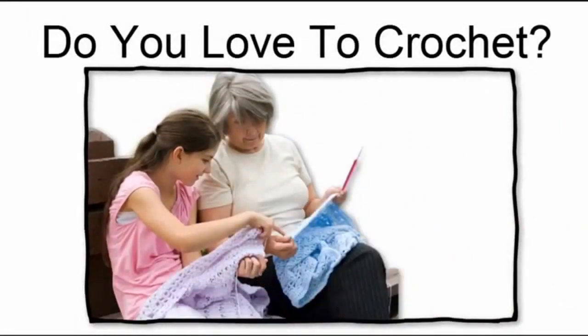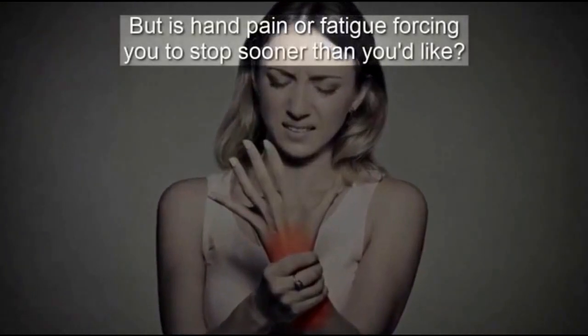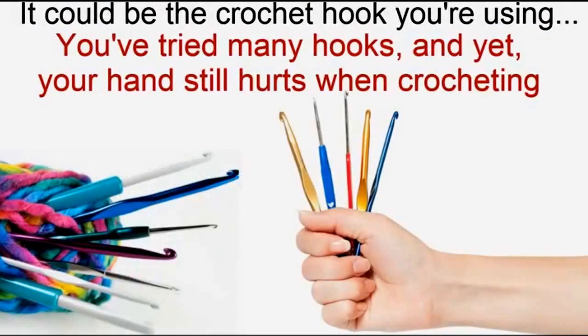Do you love to crochet, but is hand pain or fatigue forcing you to stop sooner than you'd like? It could be the crochet hook you're using. You've tried many hooks, and yet your hand still hurts when crocheting.